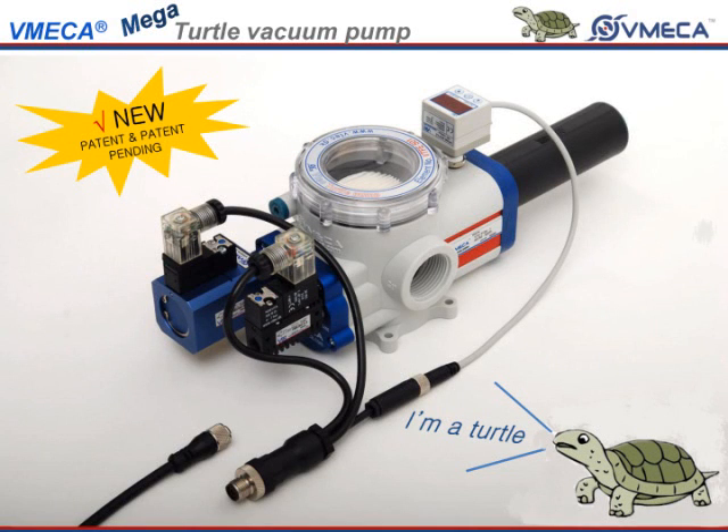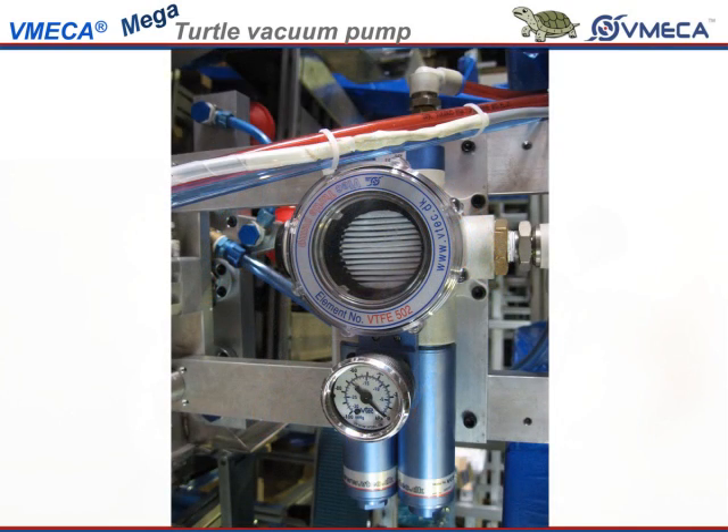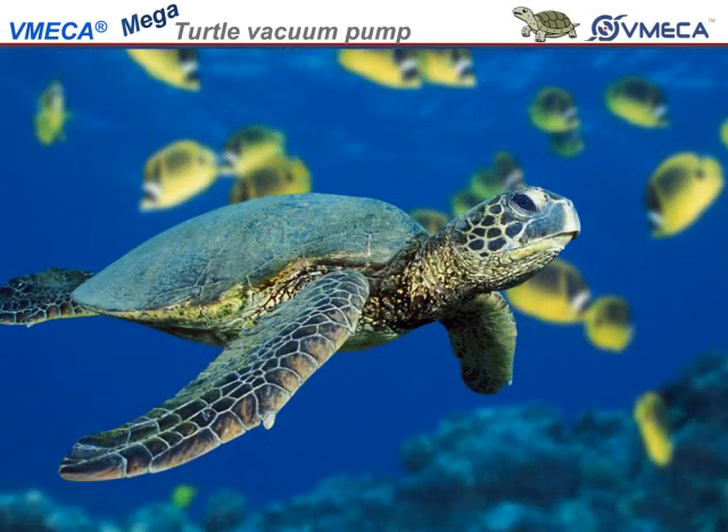In this video, we will talk about the turtle pump. Many of you may be wondering why we call this a turtle pump. First off, as you can see, the shape is similar to a turtle. Secondly, the life of the pump is long like a turtle.